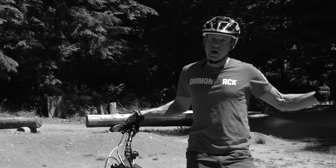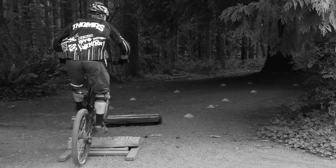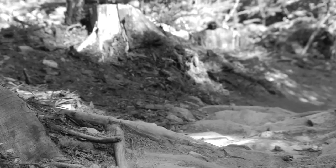We're going to talk about the basics, we're going to create a skill drill to work on each one, and we're going to look at common mistakes riders make when they're learning these techniques.